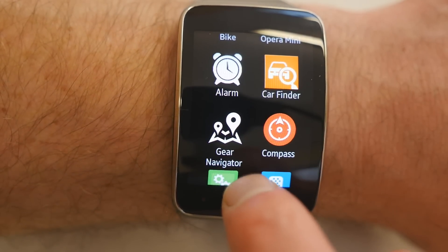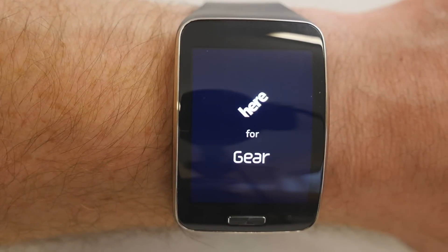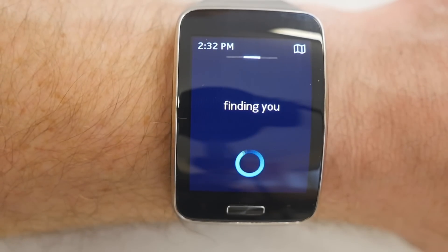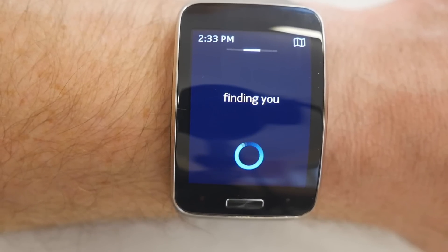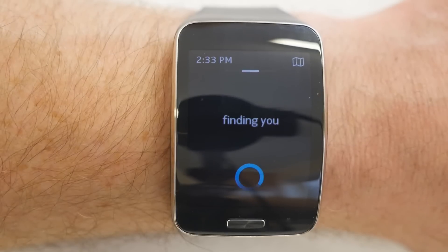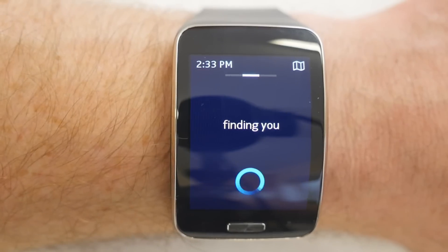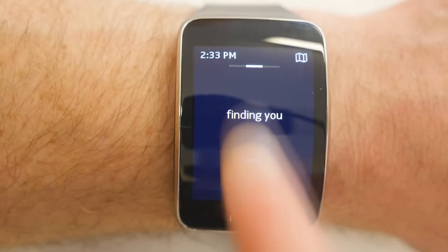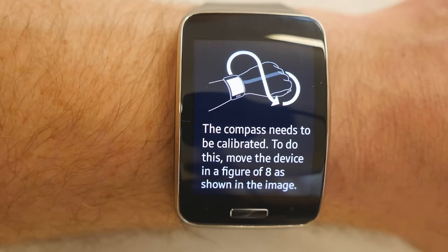There's a Car Finder app to mark where you've parked. Gear Navigator is an aftermarket app with turn-by-turn directions provided by Nokia's Here Maps. I haven't tried it yet due to bad weather, but it uses GPS and Wi-Fi signals to locate you. You type in an address and it gives you walking navigation — it won't work in a car due to traffic regulations, but it's handy in an unfamiliar town. It needs a moment to find GPS indoors.